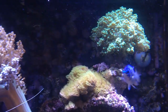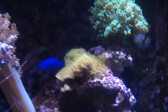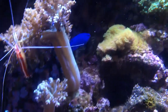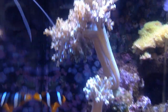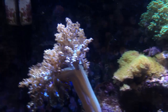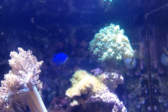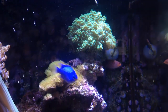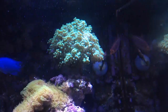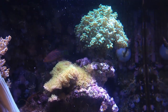The six-line wrasse is a carnivore, and they do eat some vegetable matter if there's something meaty in their food. I usually feed mine mysis twice a week and they really love it — it's probably one of their favorite foods. Live brine shrimp, artemia, those types of small crustaceans are also really good for the six-line wrasse.